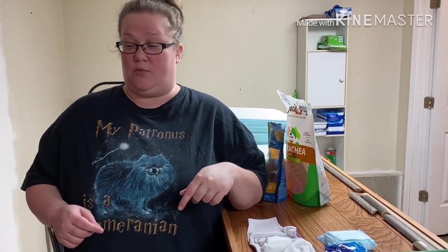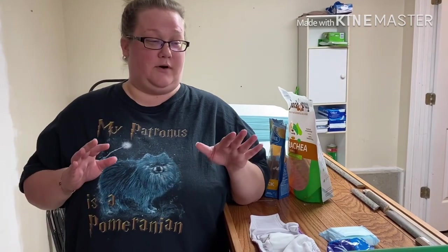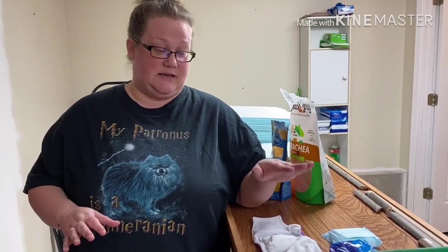Hey everybody, it's Allie from Padfoot Palms. Today we're going to be talking about belly bands. This is an absolute lifesaver if you have a male dog, whether they are neutered or unneutered. A belly band is a huge help as far as taking care of some of that marking behavior.